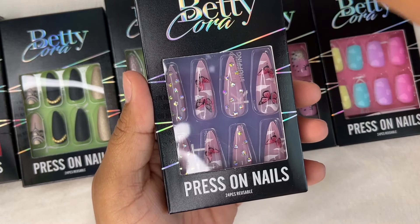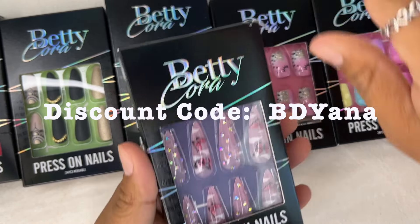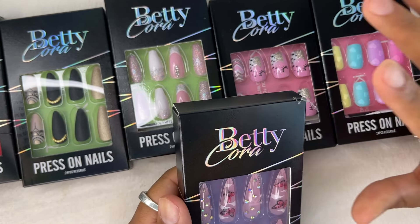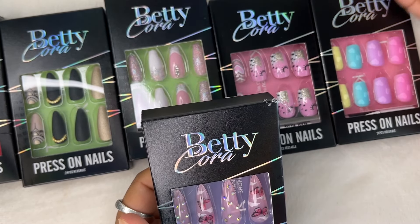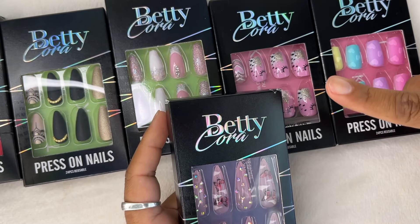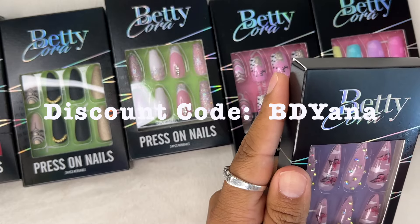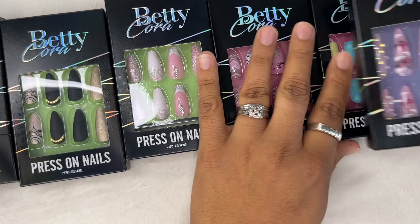I am going to be leaving the link in the description down below with the coupon code so that you guys can go and benefit from that. They are always constantly running all kinds of sales — the more press-on nails that you buy, the cheaper you'll get them. I'll be leaving my code throughout the whole video so you guys can go use my coupon code and check them out.